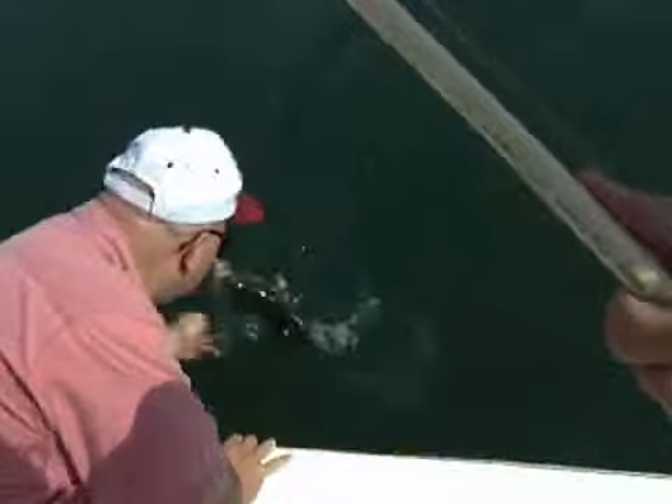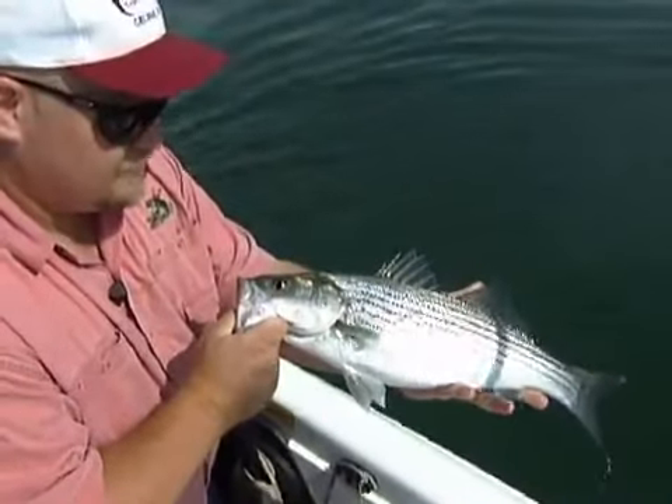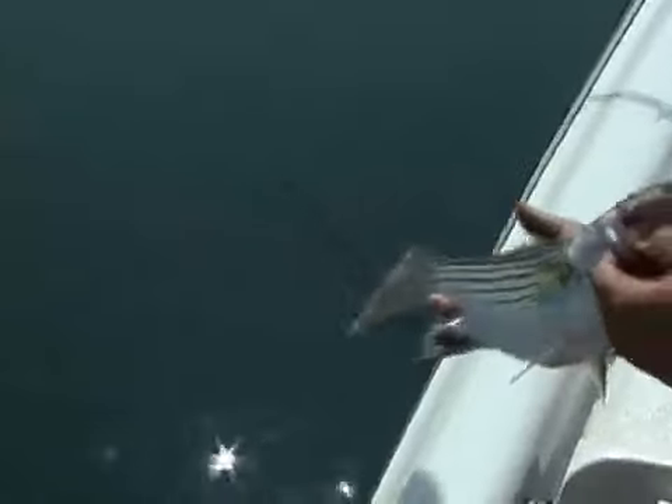Striped bass are hard fighters. They may even exert themselves so hard that they die from the stress of being hooked, which is particularly true in the summer. The best way to avoid this is to immediately release a fish you don't intend to keep. Studies show that fish may perish a week or even two weeks after being caught.